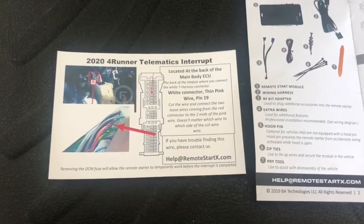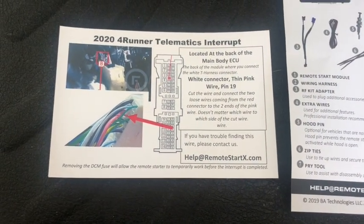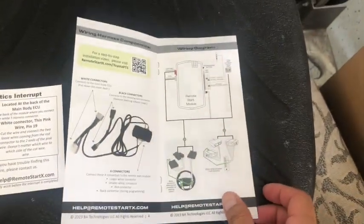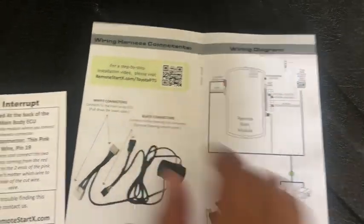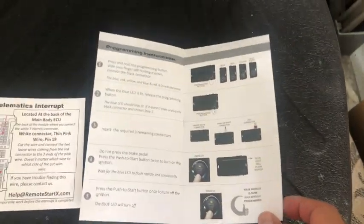So these are the instructions showing where to plug everything in. There's a little booklet that tells you the whole thing — the parts, the connections. You scan that QR code and it gives you step-by-step instructions on how to install it.